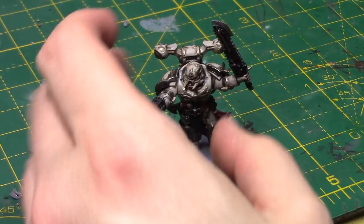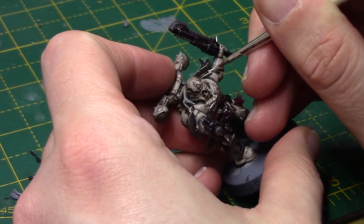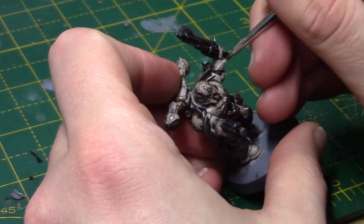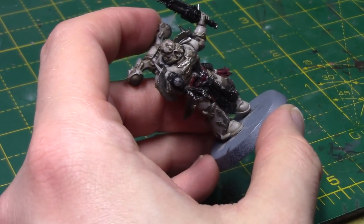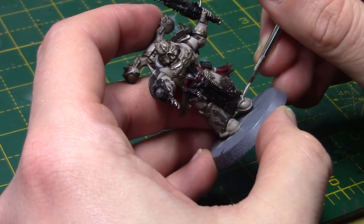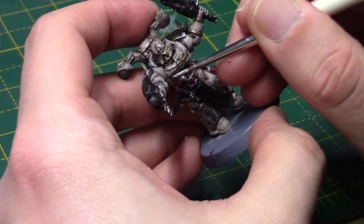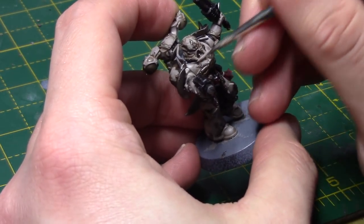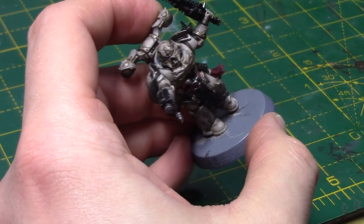So we're going to highlight these areas with some Pallid Wych Flesh — just a little edge highlight. There's not many edges really because the trim takes up a lot of them, but you can see there are some on the feet. Of course, if you were to paint the trim the same colour as the armour, you would go around and edge highlight all of that at this stage instead. I've thinned that out just to give myself more control.